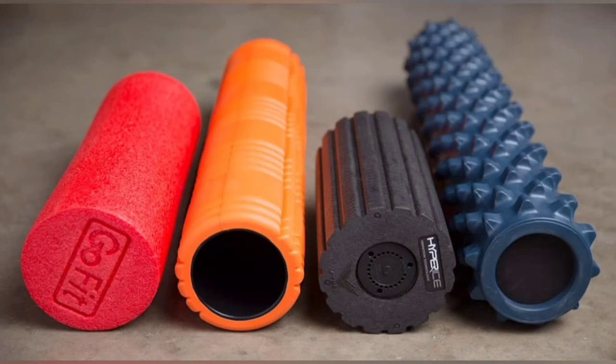Hey guys, so this video is going to be a short video on foam rollers. You may or may not have heard of them — if you go to the gym you probably have. Some gyms do have them; my gym has one. I thought I'd do this video because I recently bought myself a foam roller. Basically, a foam roller helps relieve any muscle soreness or tension in your muscles.